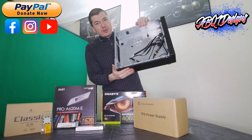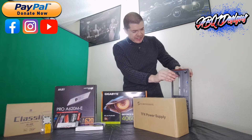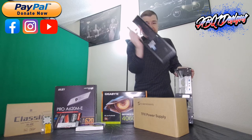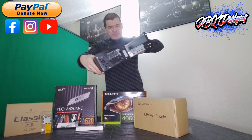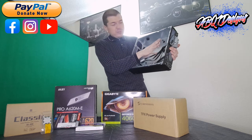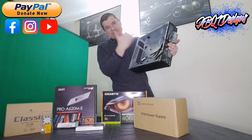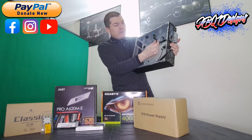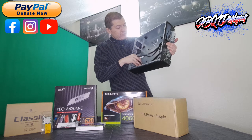I've already gutted it all out so there's pretty much nothing left in it. I removed the hard drive cage and of course it did come with a DVD drive — I tossed that out because who uses DVD drives nowadays. I've already attached some custom modification cores that I got online.